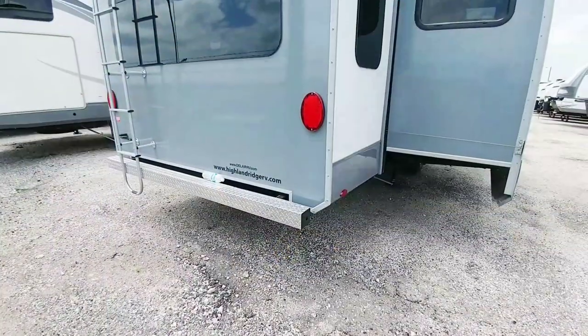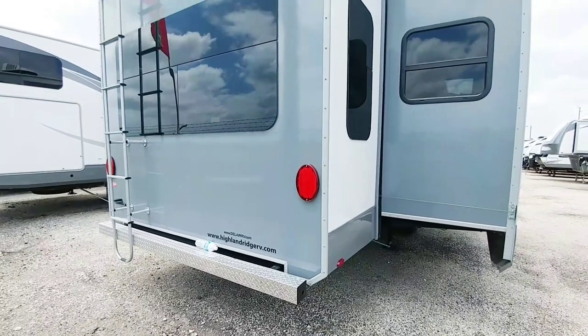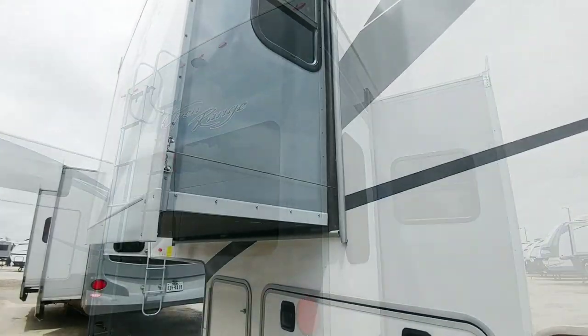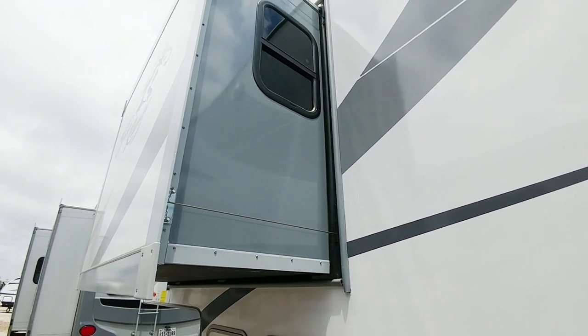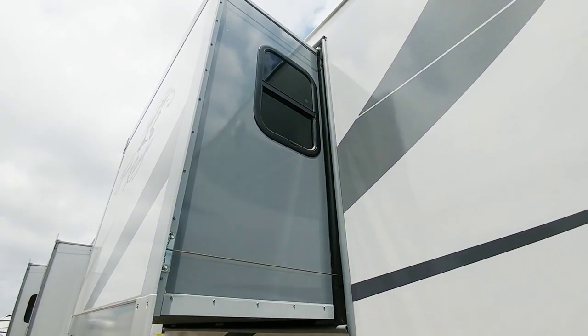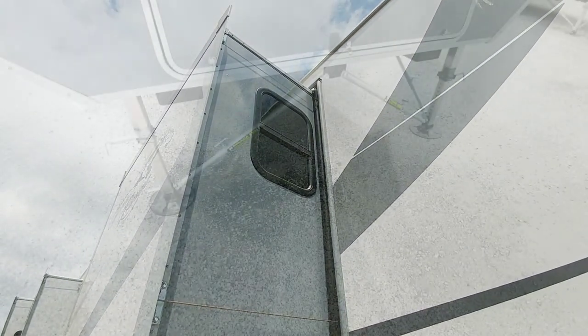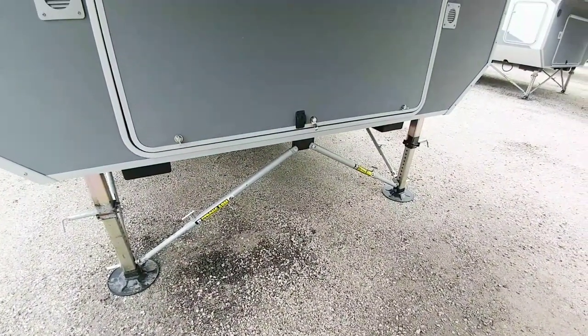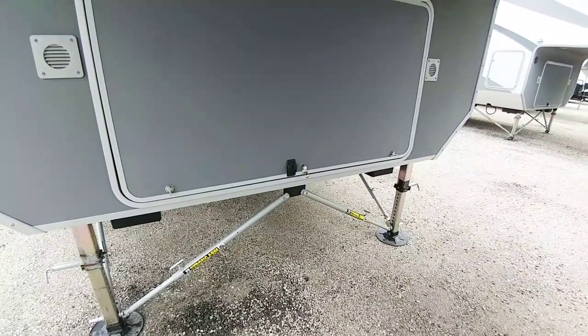Another nice thing about this coach is it utilizes all LED lighting, frameless windows, and it has a rear backup camera. The slides are cable-driven slides as opposed to some of the other styles out there. They're all pretty good, and this one has the JT Strong Arms for the six-point auto level-up system, which is really cool because it stabilizes the coach.